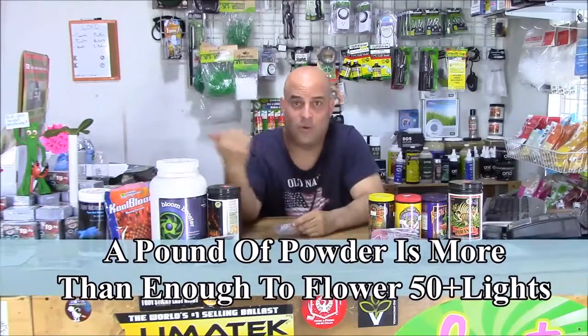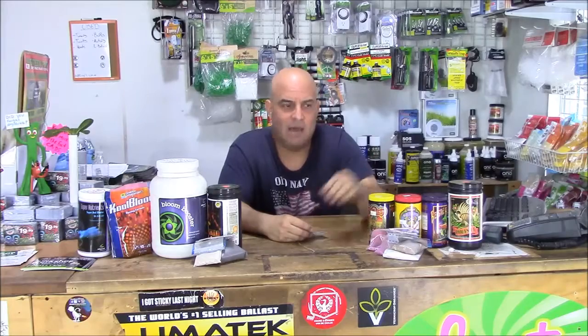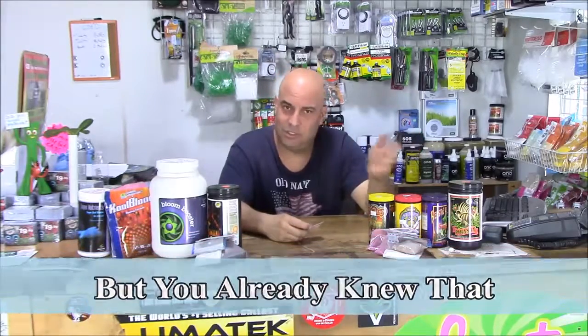I'm a one-light store in a two-light town, and most of my customers don't need a pound of some of these products or more. So what do I do to accommodate them? Sometimes you've got to break it down — make little two-ounce samples of each of these, sell those for 20 bucks. You make way more money selling them piecemeal than by the pound, and a lot of times you'll lose the sale because some of these packages are too big.